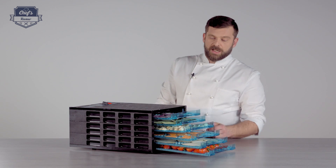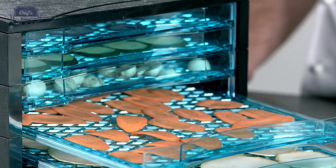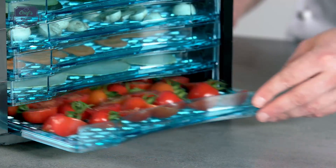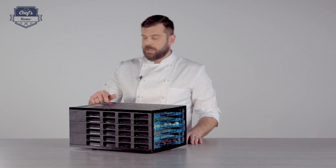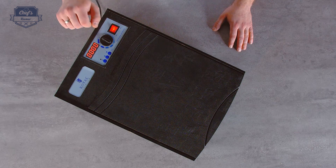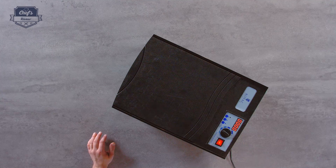As I said, six trays — all you do is just push them into the machine; it goes really easy, just with a finger, just like that. Push them in and then turn the device on with a simple click of a switch. Then you have temperature regulation — you can regulate the temperature between 0 and 68 degrees. For vegetables you'll need probably around 30, 40, or 50 degrees, so I'll set it to 52.